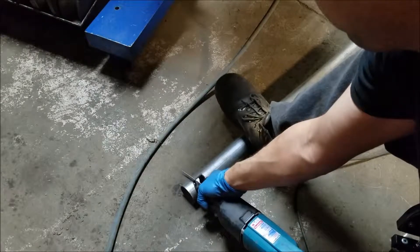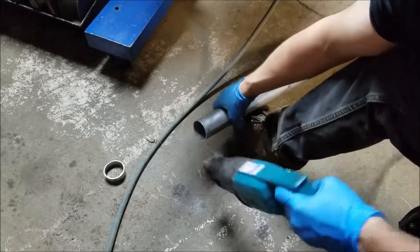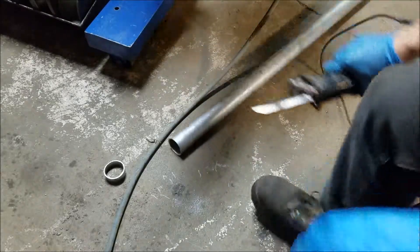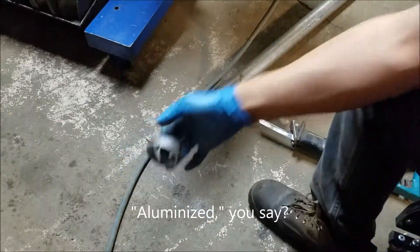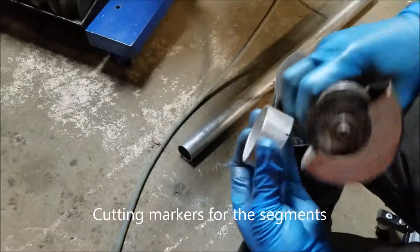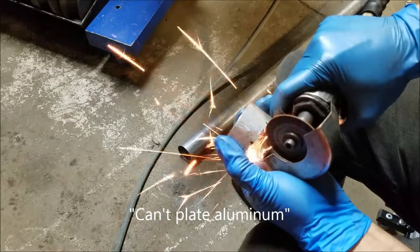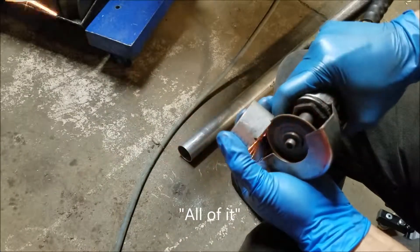Now I'm going to make a test piece for plating. I'm also about to make a mistake, but I'll get to that later. This is a piece of aluminized exhaust pipe. I'm going to polish it in segments, incrementally, from 240 grit all the way up to 3000. Now you can't plate aluminum, so I have to make sure all of the aluminum coating is sanded off first.